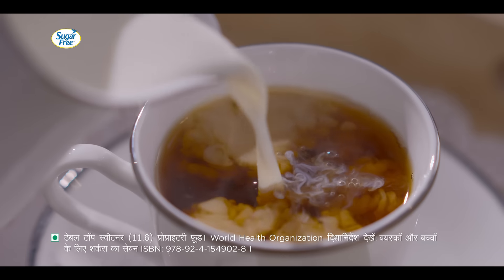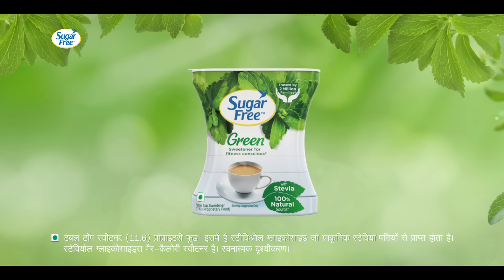Add tea, then milk. But in chai, it's a small change — itna chota. Sugar-free green.